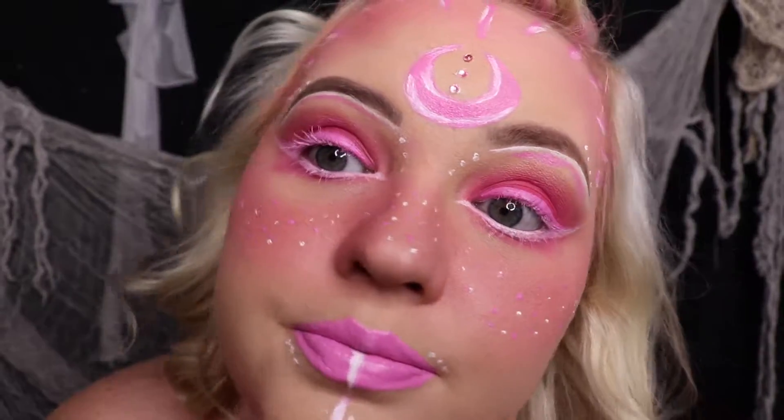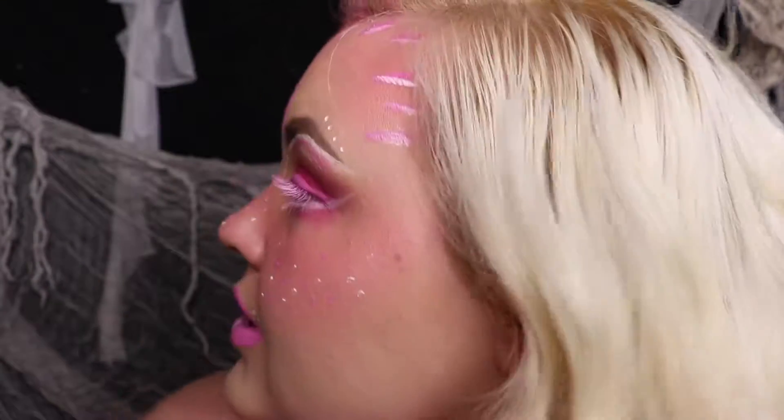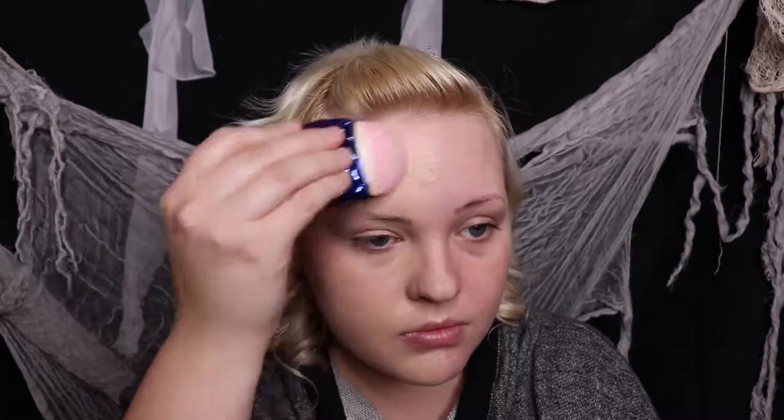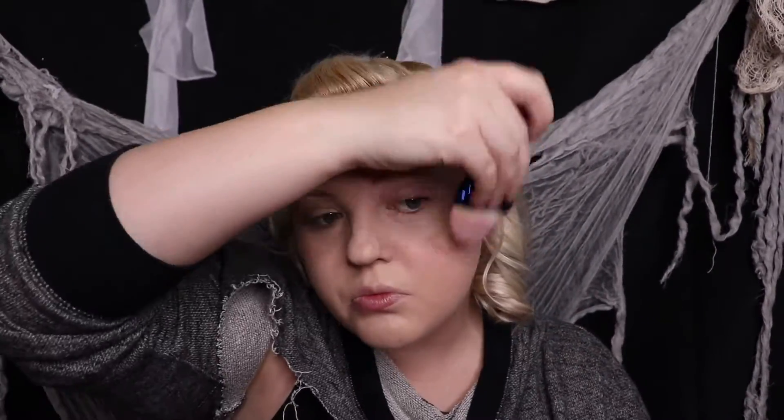All right everybody, let's turn ourselves into this pink aesthetic witch — are you ready? We are going to be starting off by applying foundation to our whole face. I'm using my favorite fish foundation brush — seriously, this applies like a dream — and I'm using the LA Girl pro matte foundation in the color natural.